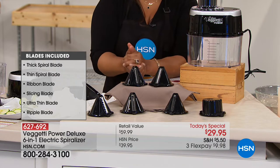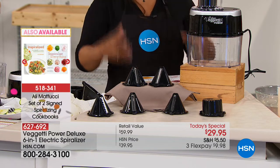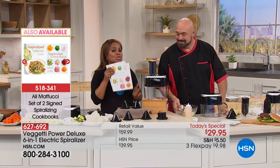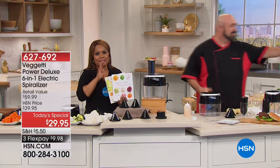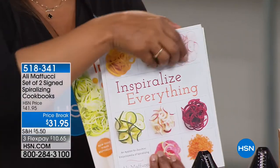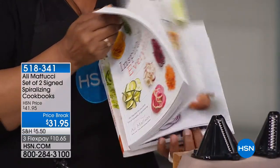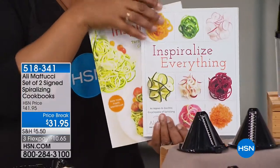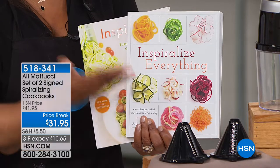You're getting both cookbooks for $31.95 — a wonderful price, available on flex pay. Almost 2,000 of you have shopped with us already for today's special. This is available today only. Everybody wants to eat healthier and get more vegetables to the table. Cutting and dicing and slicing can be a lot of work, but with this spiralizer it takes all the hard work out. Remember there's only one way for the blade to go in — that's the right way, and the machine won't let you do it any other way.